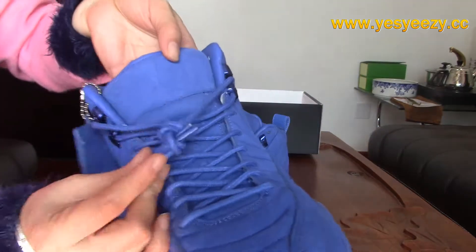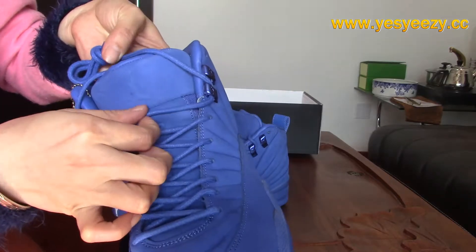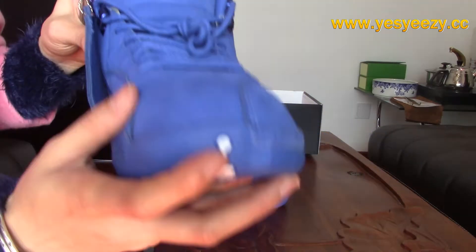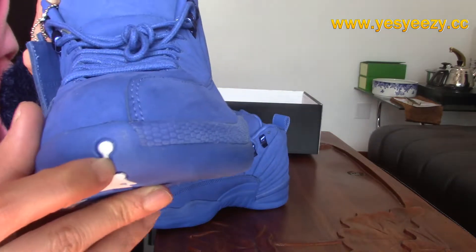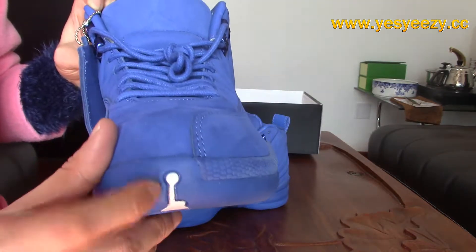And the shoelace — the rope shoelace — is also the blue one. The colorway is all the same with the upper. Check the heel cap here, with the Jumpman and bow detail. This is the white one.